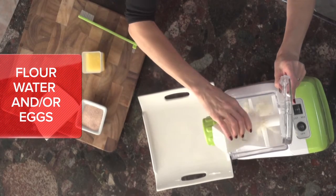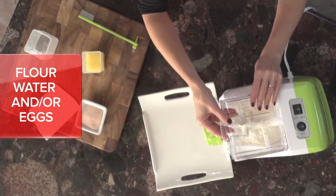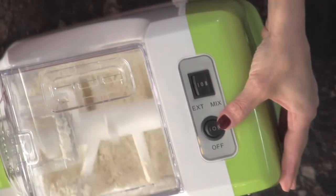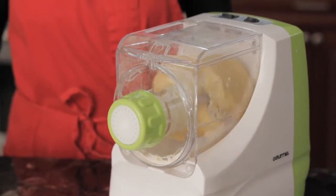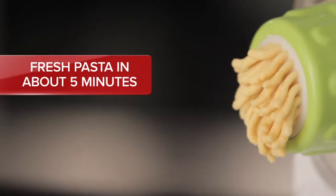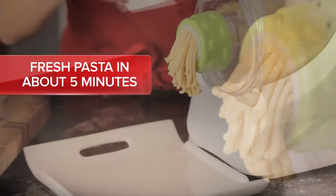You won't believe how easy it is. Just add the ingredients — we've even included the measuring cups — and turn it on. Pasta-Amazing mixes, kneads, and shapes the dough and turns out fresh, firm pasta in about five minutes.